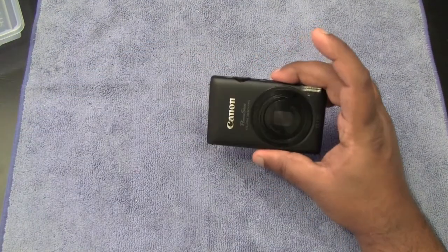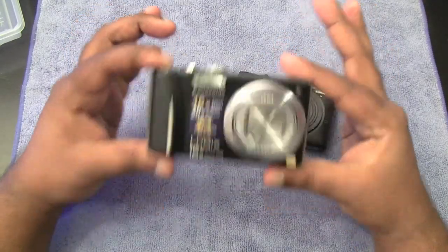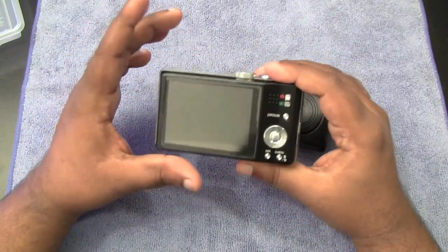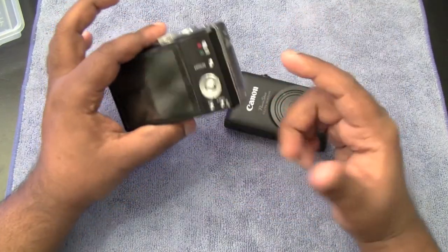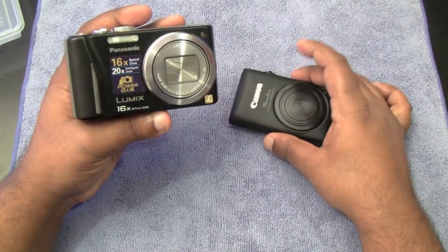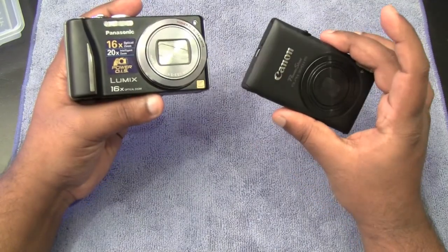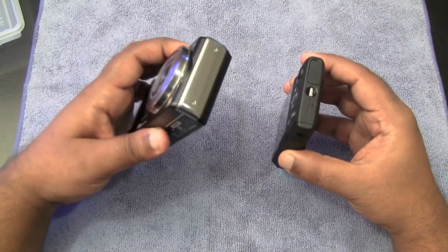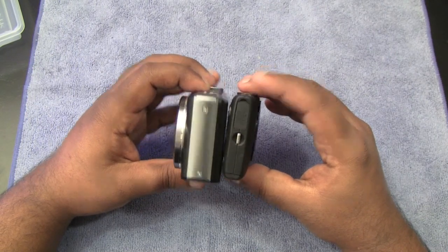I went ahead and picked this up because it's very tiny. Let me do a little comparison to the Panasonic DMC ZS8. I absolutely love that camera — there is nothing wrong with it, and I love the way it shoots. You guys have seen my vlog videos shot with it. It shoots in 1080p as well and is actually 14 megapixel compared to this camera's 12 megapixel. It also has a 20x intelligent zoom and 16x optical zoom, so it's actually a lot more than this one. But I opted to get this one because of the portability. Look at how very thin this is compared to the Panasonic.